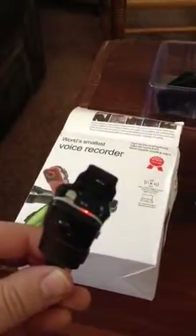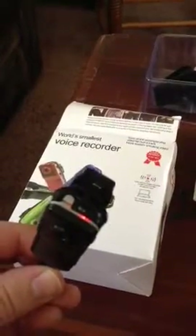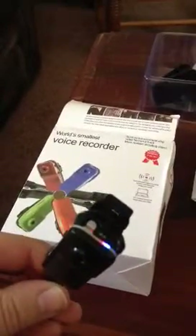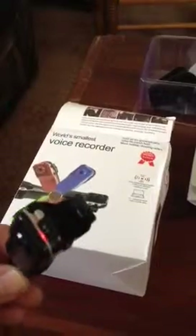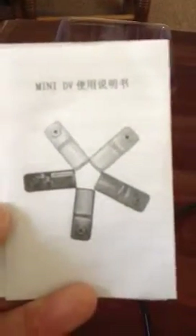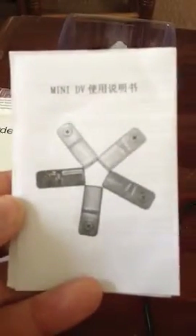It took about two hours to get the right software because they didn't send me the disk. I don't know if somebody's been in this package before or what, but it's just not what I was hoping. The instructions are absolutely terrible — they were translated to English and they just don't make sense. This manual is basically worthless.